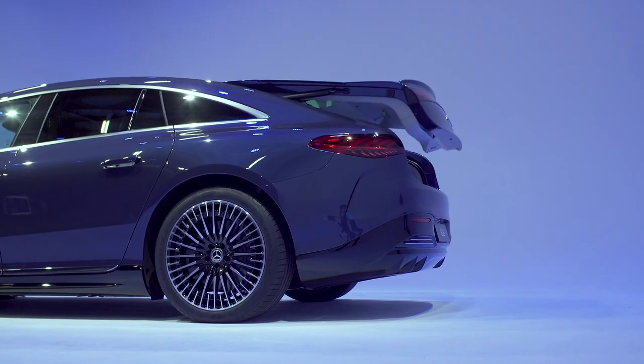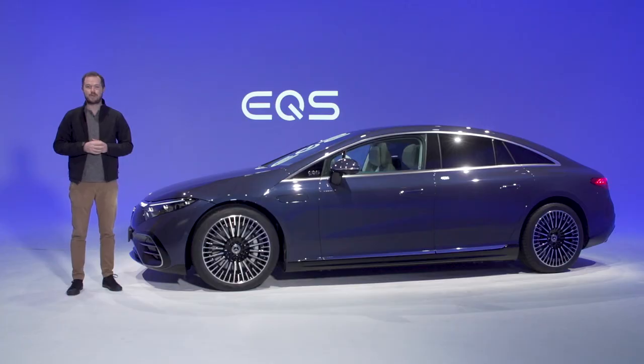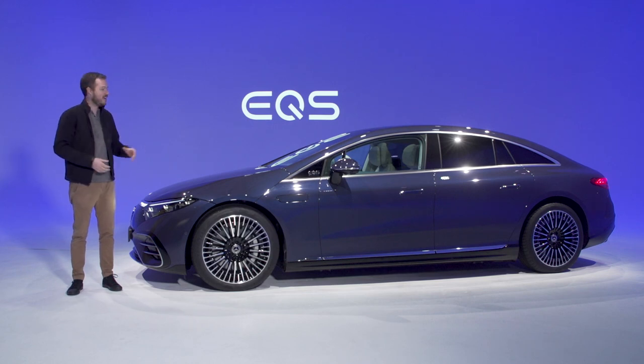We'll have more information coming soon, so if you want to keep updated on the EQS, be sure to hit subscribe on the MotorOne YouTube channel. But first, let's dig in a little bit more and learn about this gorgeous modern machine.